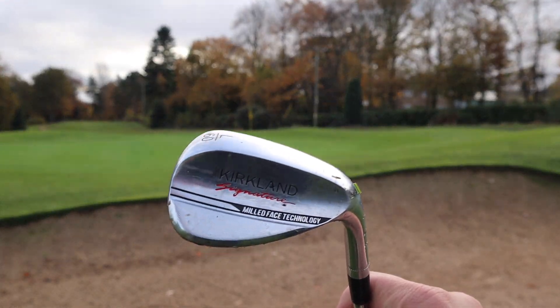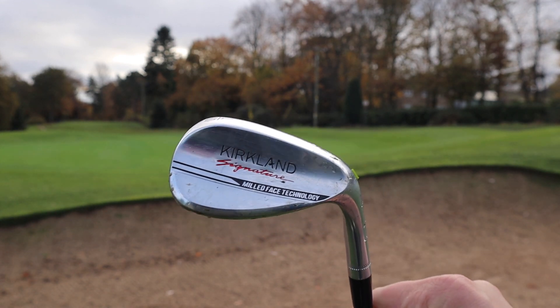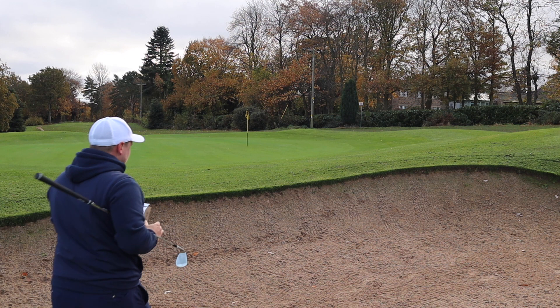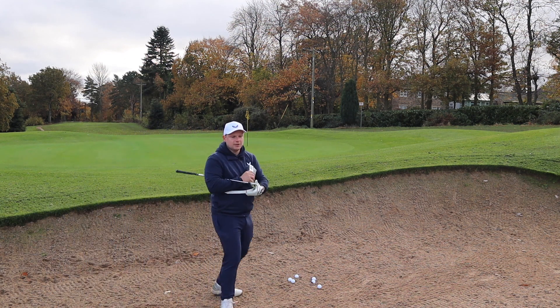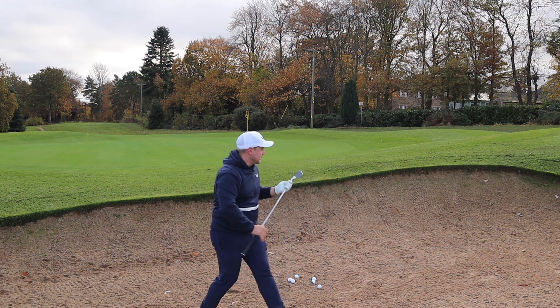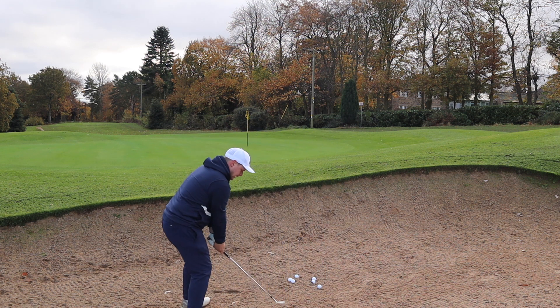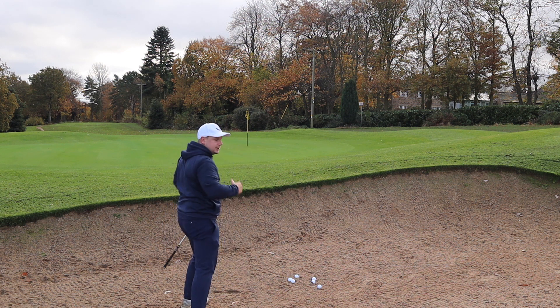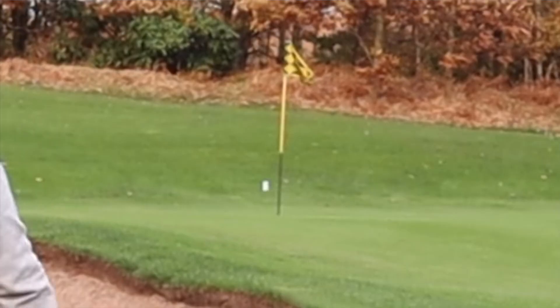We will kick this video off with one of my favourite clubs, the 60 degree. You all know if you watch this channel that I love a good lob wedge — I use it far too often and for me it's a club I always generally rely on. We're going to talk positives about these clubs, negatives about these clubs, and what Costco could potentially change to make them that little bit better. I have already played with these clubs and I've got a few opinions already.